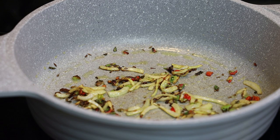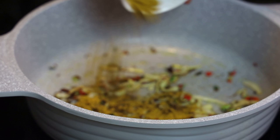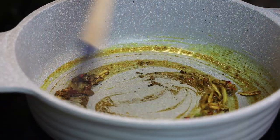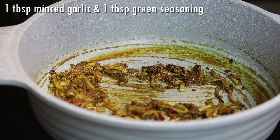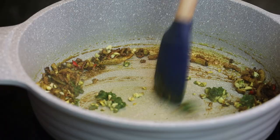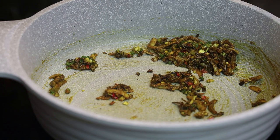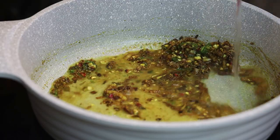Once the onions start to brown, we'll go in with some curry and some jeera powder. Mix that in and let it cook out for about a minute — we want the curry to feel grainy. I forgot to add some minced garlic so I'm adding that in now, along with some green seasoning. Allow that garlic to cook out for about 20 seconds, just until tender.